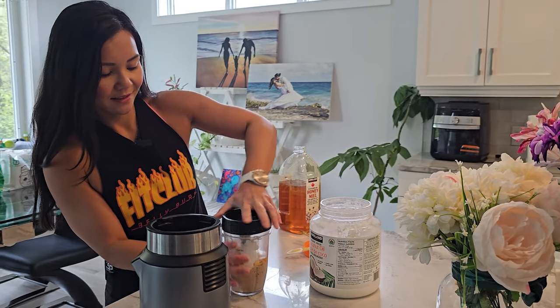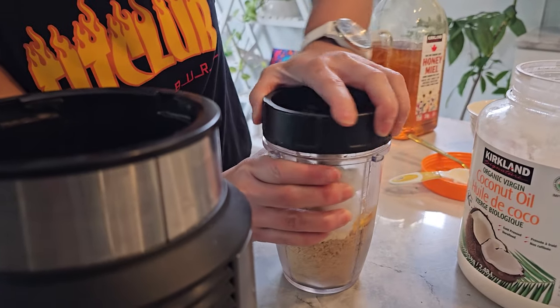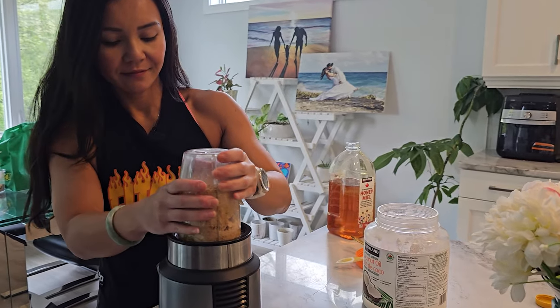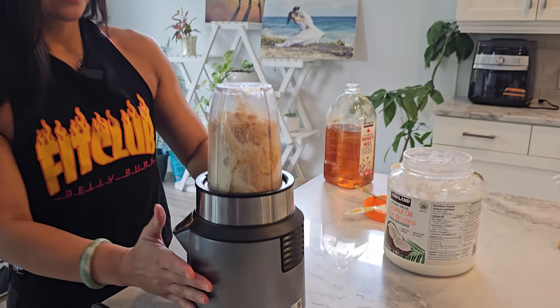Step number four: if the spread is too thick, you can add a little more oil to reach your desired consistency. If it's too thin, you can add more nuts or seeds or protein powder.